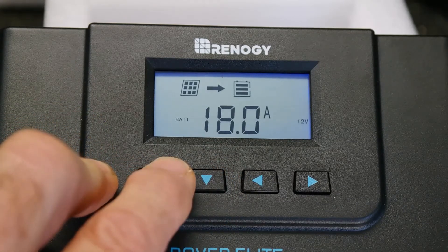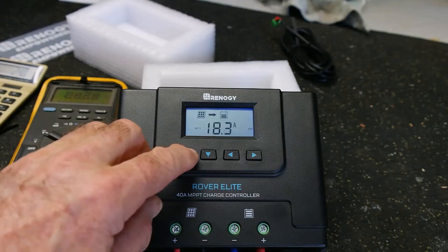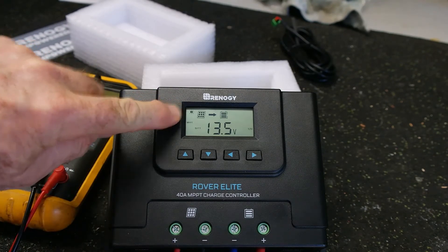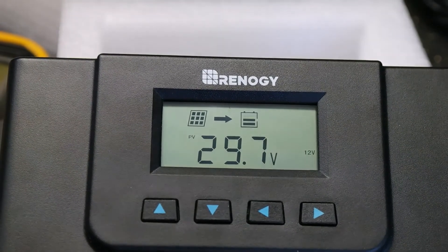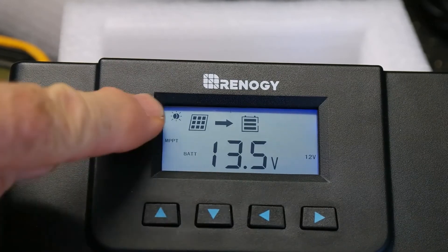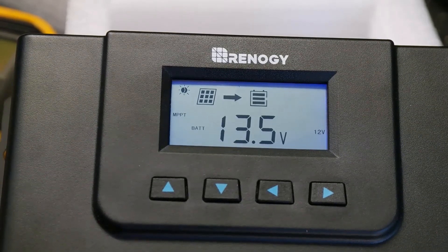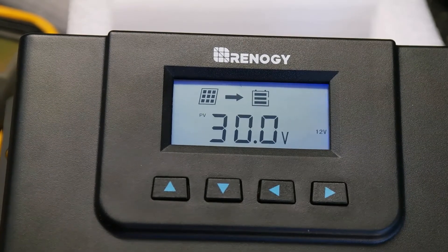18 amps — battery's got a ways to go yet, we're up to 18.3 amps. Sun's pretty much overhead so I don't think it's going to get much better than what we're seeing at the moment. Anyway, the Renogy Rover Elite 40 amp MPPT charge controller — hope you enjoyed this. I'm going to go install it now. I just thought I'd like to let you see it working — it does work, it works good. There's our little sun symbol up there — we had the moon before, now we've got the sun. That's it, thanks, hope you enjoyed it. Catch you later, don't forget to give us a like. Cheers.